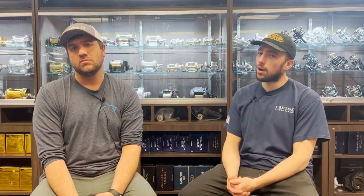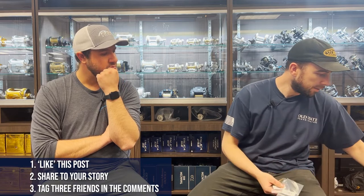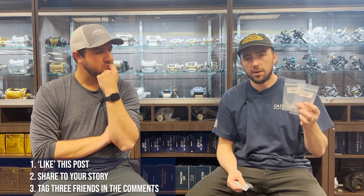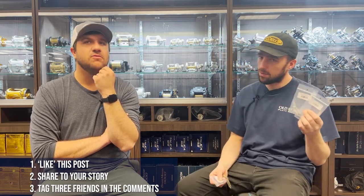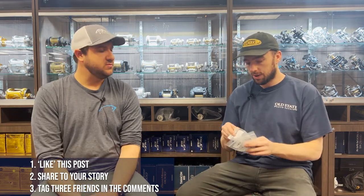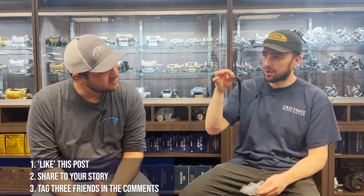That brings us to the giveaway! We're giving away a bunch of hand-tied striper flies from Hellfire. We've got two crease flies — these are awesome to work on top, and you can also throw them on a sinking line. We also have a Clouser from Hellfire, and there's an eel-looking topwater bait here too. Some said we're cheating using something like this, but it's gonna work for fly fishing.